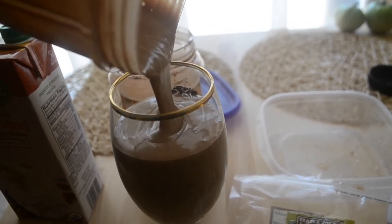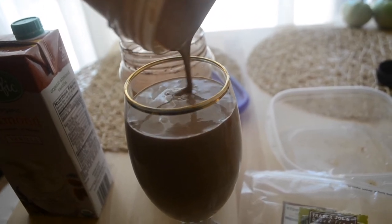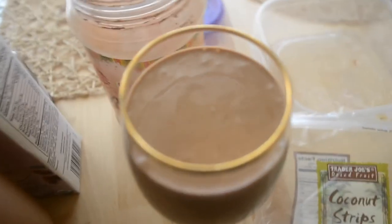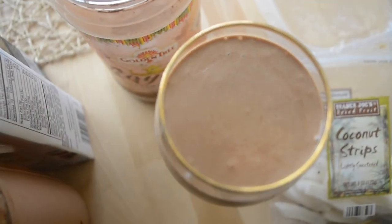It's very filling, so this is a great smoothie to have as a meal replacement. The coconut strips are really optional — they're just for decoration, just for adding a little something extra. You don't have to include them at all.